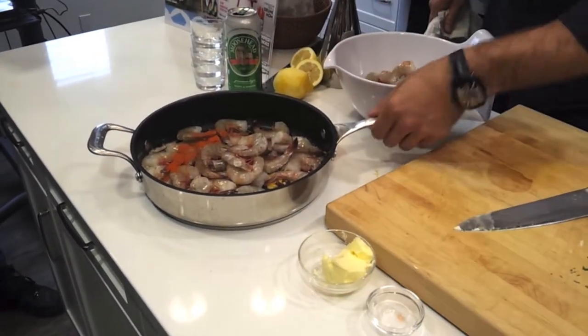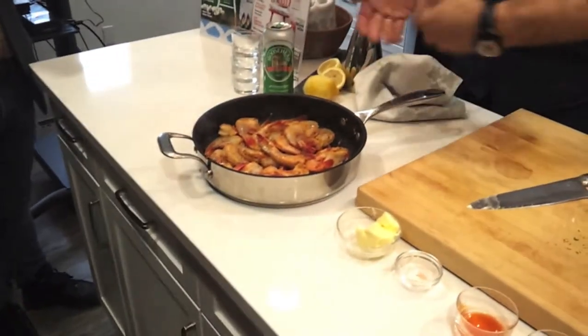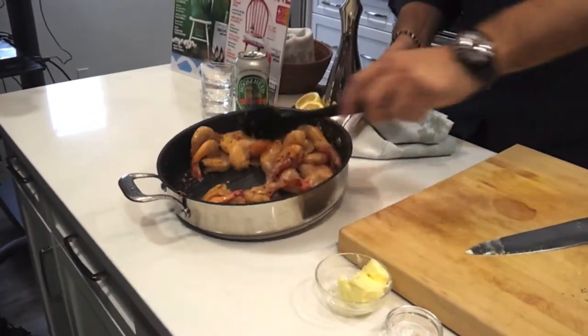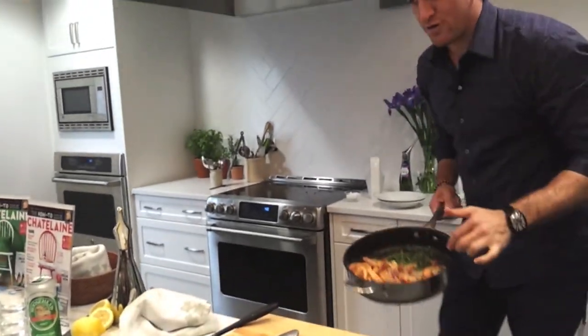Then you throw in that little bit of cayenne pepper, and get it back on the heat. You'll see the shrimp is getting a little bit of colour, which is perfect. I'm going to give it a little more time, but I'm going to add my herbs now.